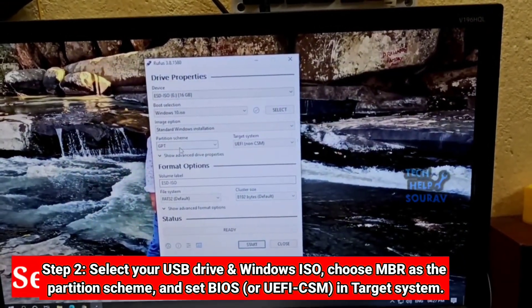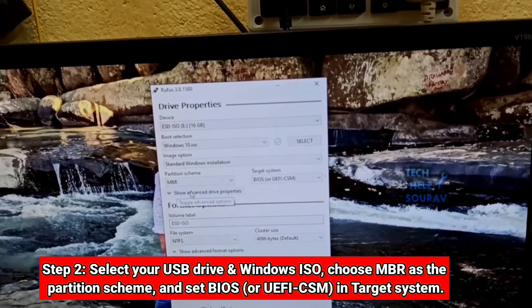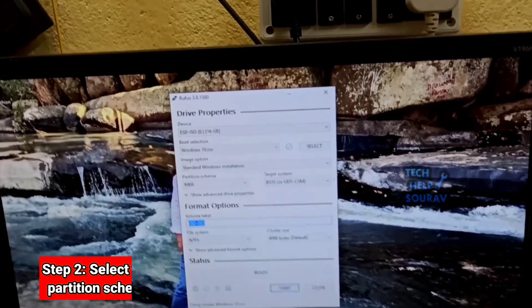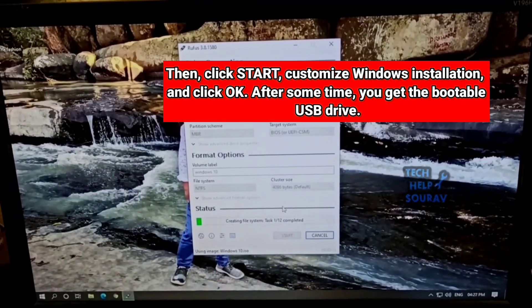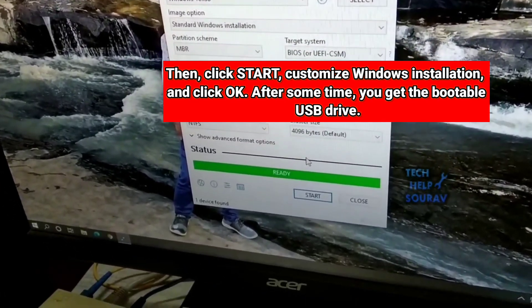Go to the partition scheme, click GPT format, and select MBR. When done, click the start button to boot the pen drive. When you see the status show 'ready', the pen drive has been successfully booted.